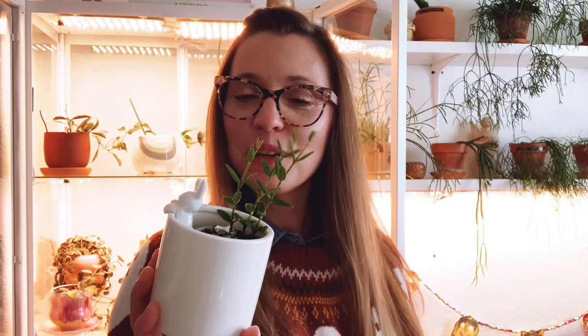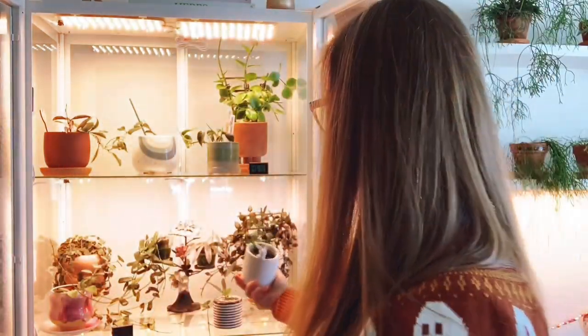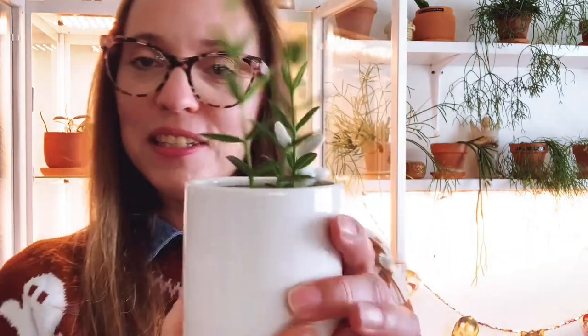Next we're going to take a look at my Hoya anglariana. This probably looks a little different if you've seen my other videos where I showed this Hoya — I trimmed it because it was going crazy all over the place in the cabinet. I trimmed it, propagated it, and this is what's left. That's Hoya anglariana.